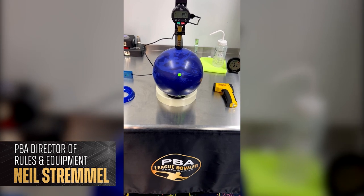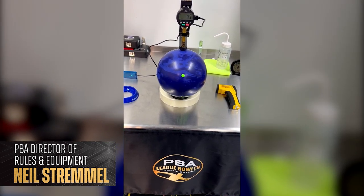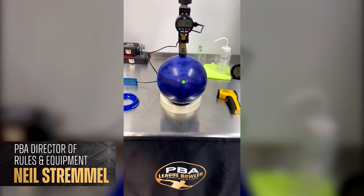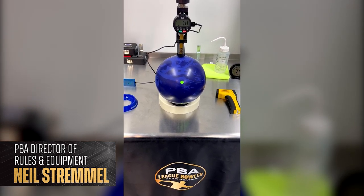Hello bowling friends! Neil Starmel here once again. As Director of Rules and Equipment for the PBA, one of the critical tests that I do on bowling balls is the bowling ball hardness test.